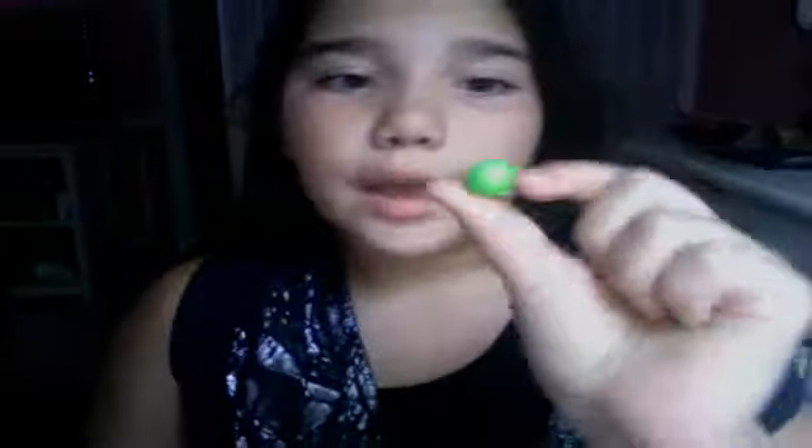Today I'm gonna be showing you how to make a macaroon. You're gonna need a filling, a color filling of yellow, two of the same size balls of green or whatever color, a little bit of the same color for your macaroon tops, and a toothpick.